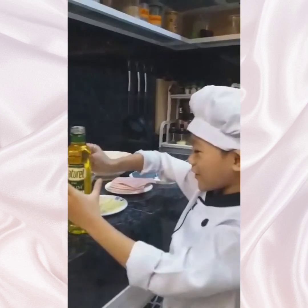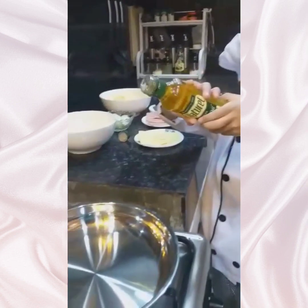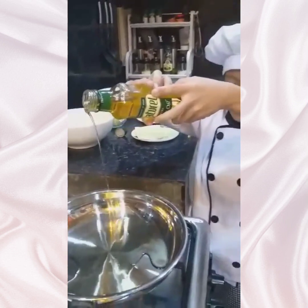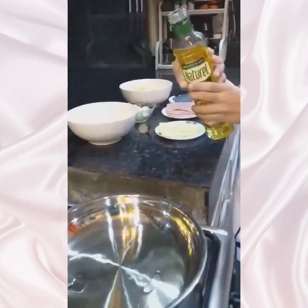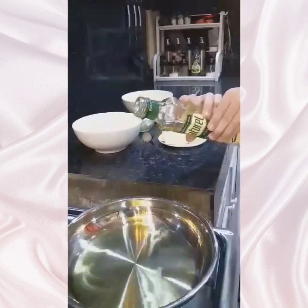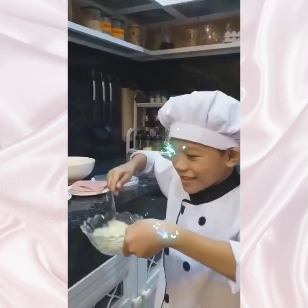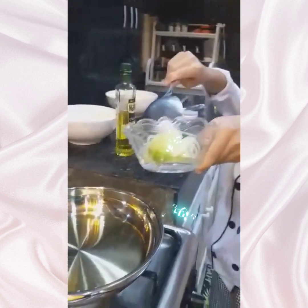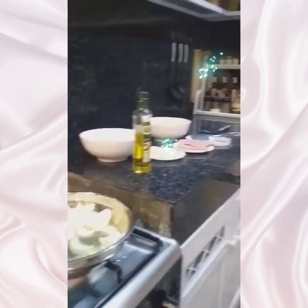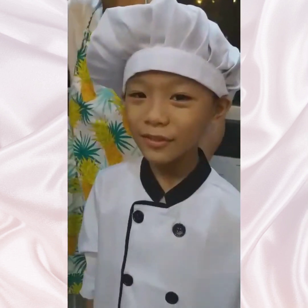Pour olive oil in the pan. Now put the onion in the pan. Now put potatoes in the pan.